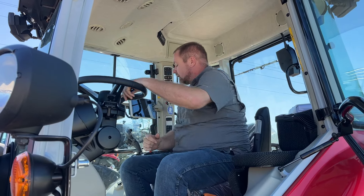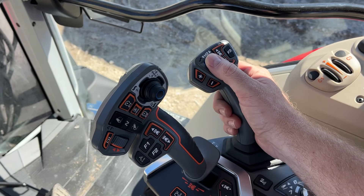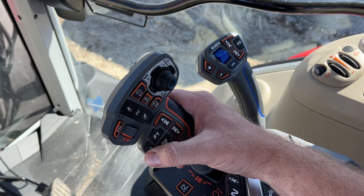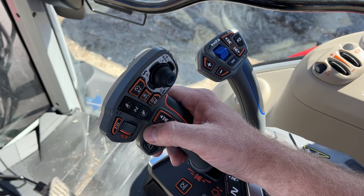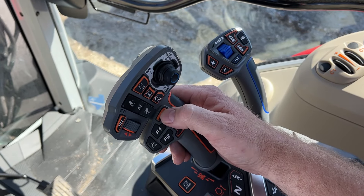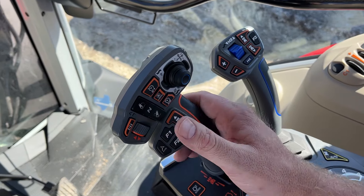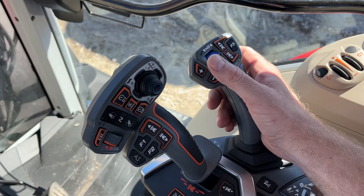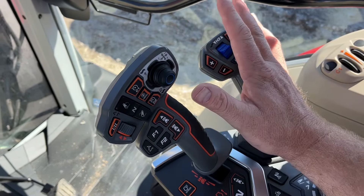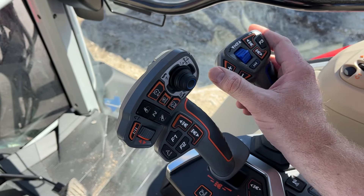Some of the cool things about the Deluxe are the controls. You get an electric joystick for the loader, third function is right here, plus this micro joystick for remotes one and two. You can control transmission inputs, run the three-point, control cruise and auto throttle, and shift gears. To be more precise: you can shuttle forward or reverse right here and shift gears right here. You can also engage auto steer on and off. So if you're doing loader work, you've got third function here, shuttle here, and gear shifting — all at your fingertips no matter what you're using the tractor for.